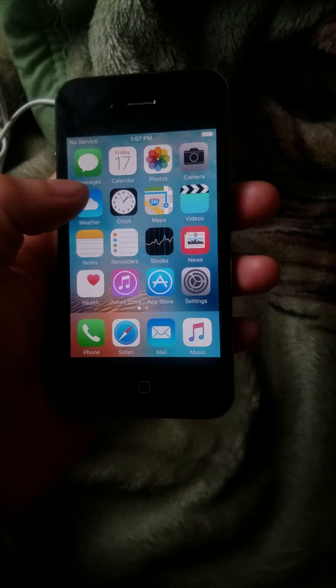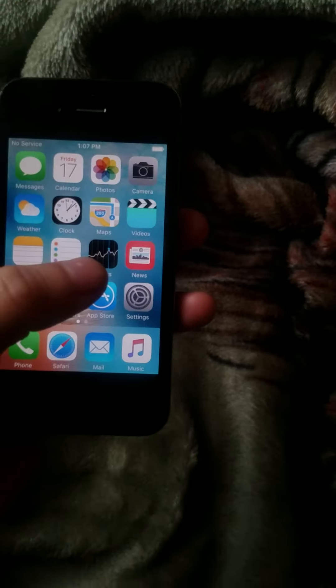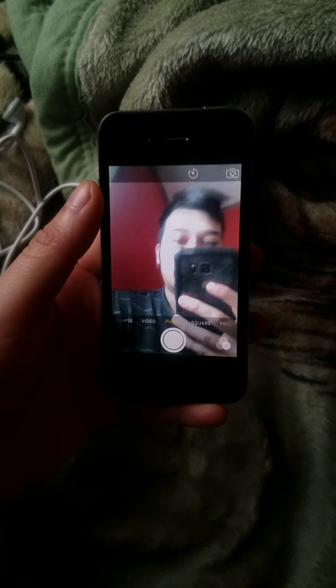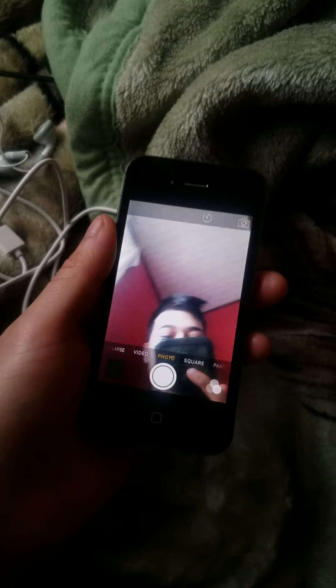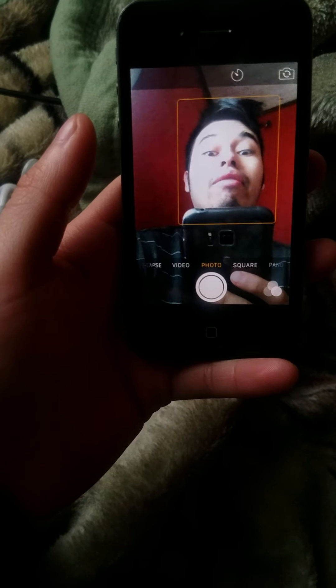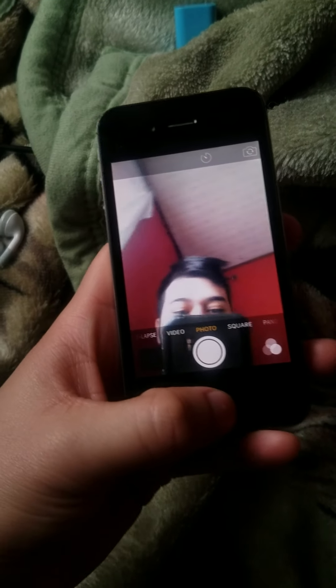I turned off my brightness on the phone I'm recording with so let's check out the camera. I'm going to do a quick selfie with you guys and girls, whoever's watching. Basically this is the phone I'm recording you guys making videos on. I have an S7 Active — if the iPhone 4S works perfectly how I was expecting it to, I'll be selling it for 60 bucks. So let's take a picture.